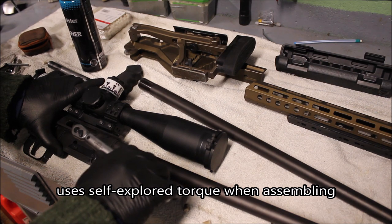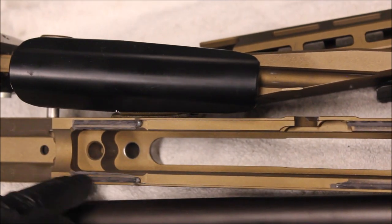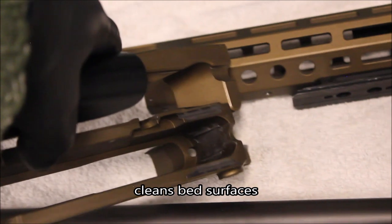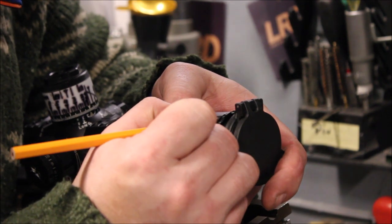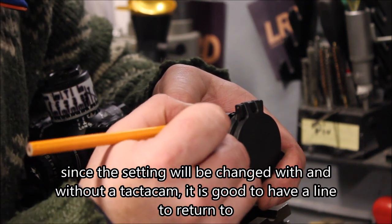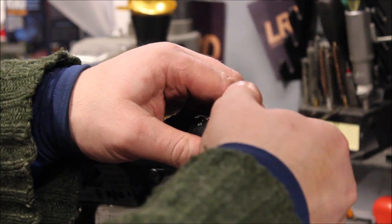Let's get started. I'm marking this since I'm going to move it — since I'm going to change this, I want to mark it in case I'm taking it off.